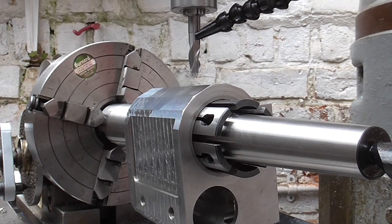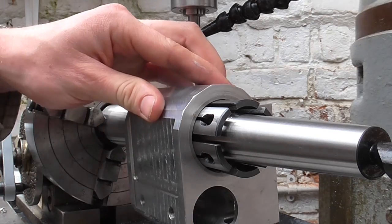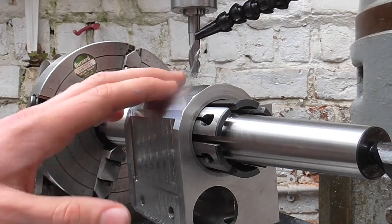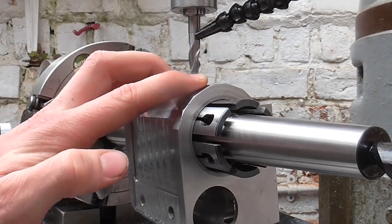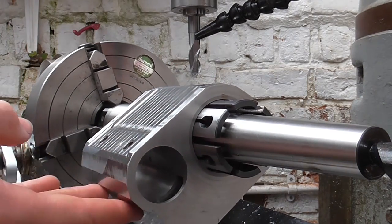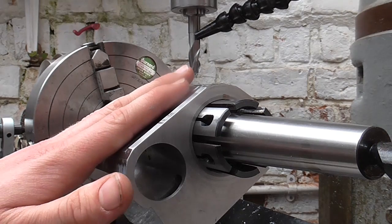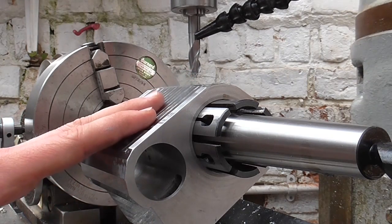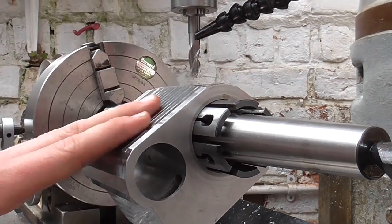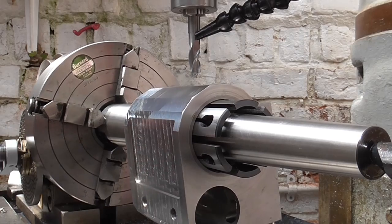Mr. Crispin here today with some radial milling — part six of machining cylinders. In today's video I'm going to do some radial milling on this end of the block and some radial milling on this end of the block. Rather than doing a massive explanation on what I'm going to try and produce, I'll just do it and then you can follow along — it should appear in front of you.